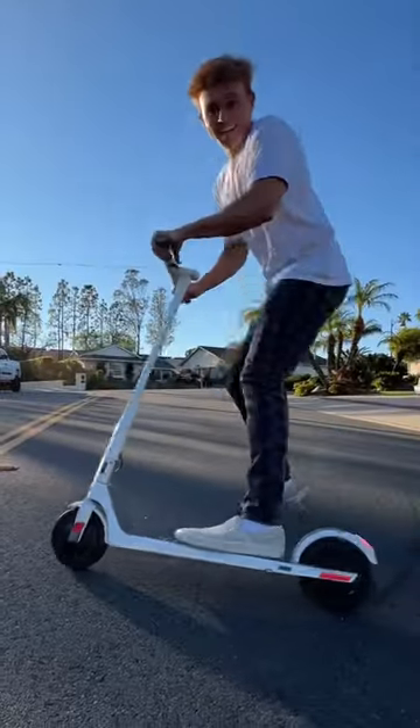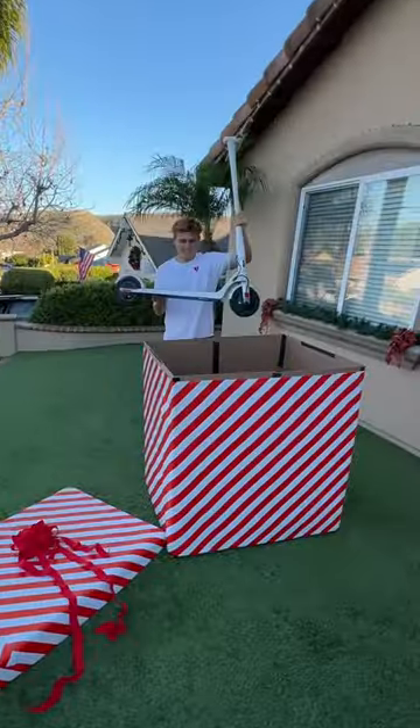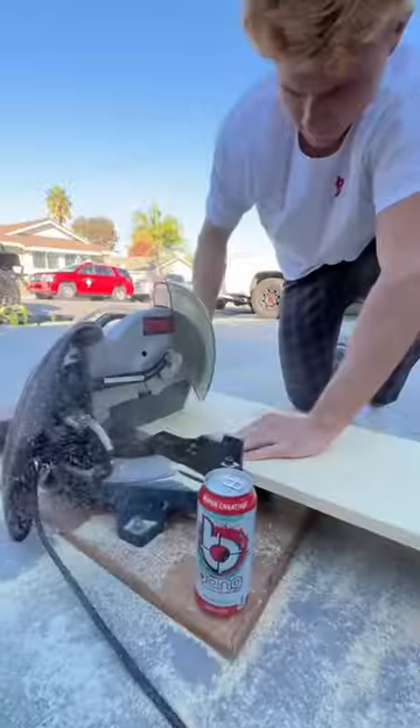So I planned the ultimate Christmas prank on my friend. He's always wanted one of these electric scooters, so I decided to get him one, but he won't be able to get it easily.